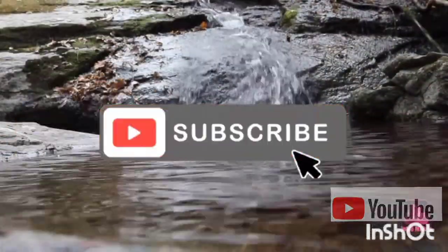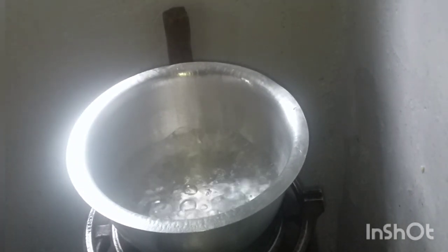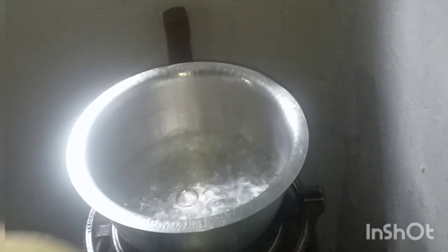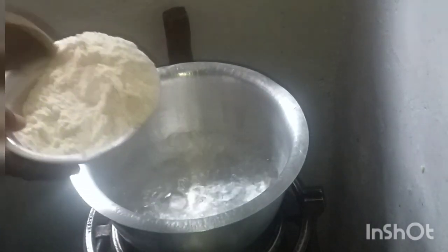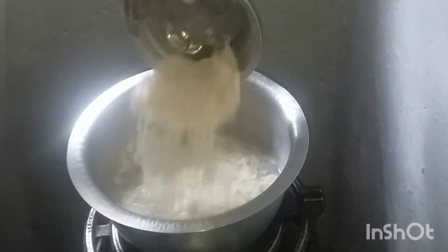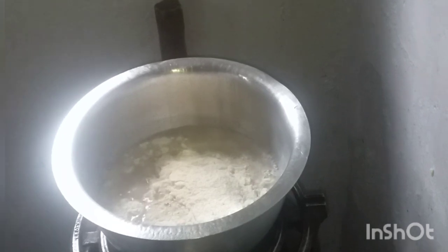So guys, on today's video I'm making ugali — it's cornmeal. It's basically being cooked in most Kenyan houses. Come along, I'm already waiting for the water to boil.